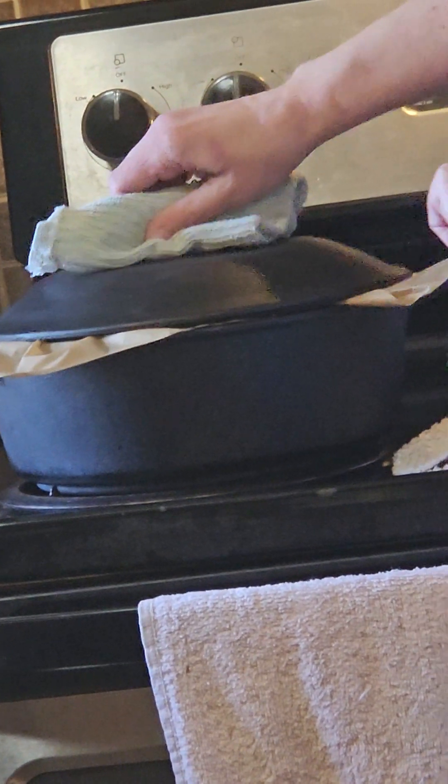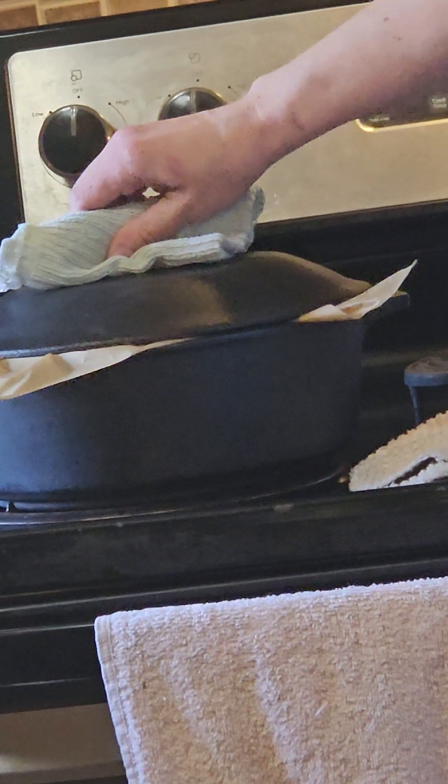30 minutes with the lid on, turn it down to 400, take the lid off and bake 10 to 15 minutes to brown.